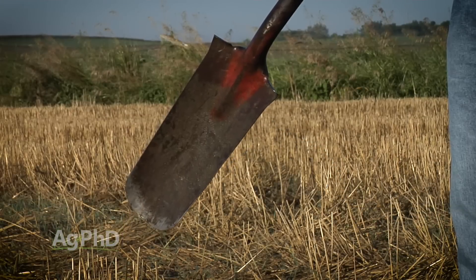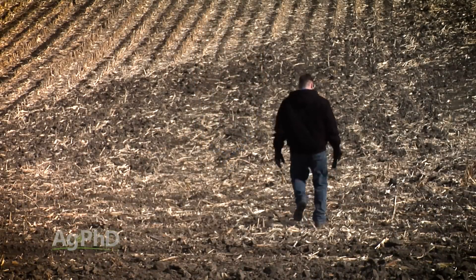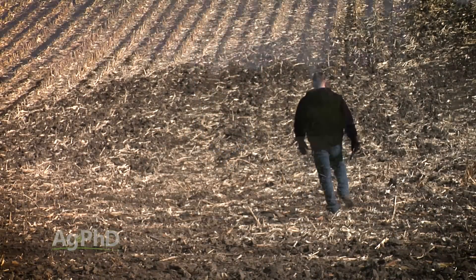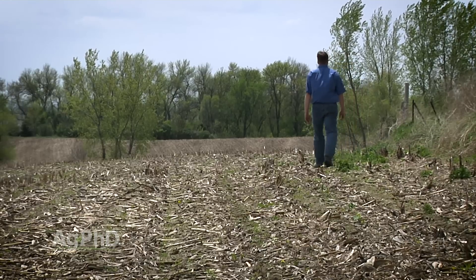Darren's favorite way to check for compaction is simply to carry a spade out into the field all the time — just poke around with that spade. You could also use a rod, or really anything. The big thing is you've got to get out in your field and look around. Walk through the field.